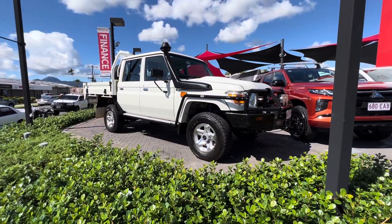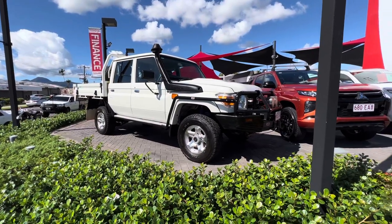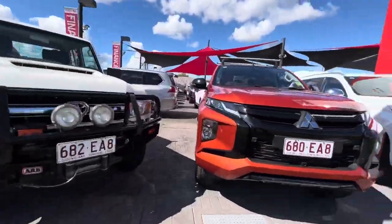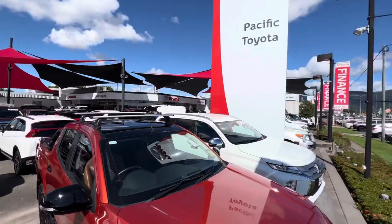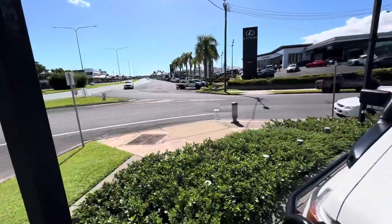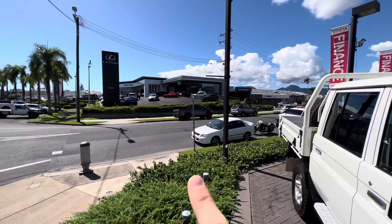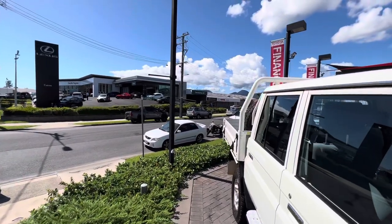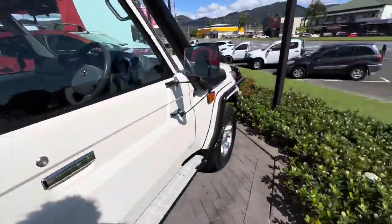Good day guys, Aaron here at Pacific Victoria and Lexus of Cairns taking us through a virtual tour on our 2017 GXL Land Cruiser Ute. Before we get started, quick tour of my yard up in Cairns. We've got over 200 cars here between our yard and our other yard just up Mulgrave Road. Our new car showroom is up the top, our Lexus showroom is next door, and parts and services are tucked behind there as well. Now without further ado, we'll jump straight into the Land Cruiser.